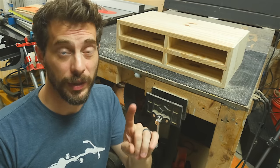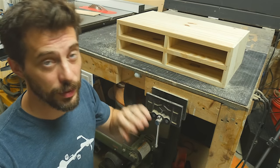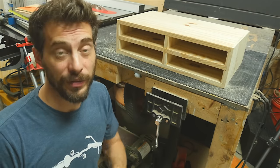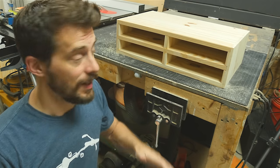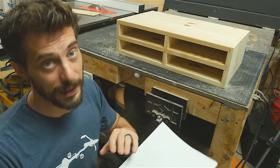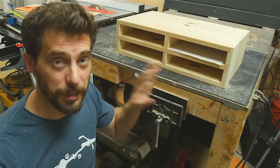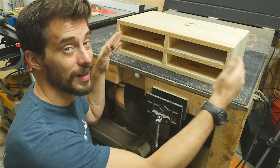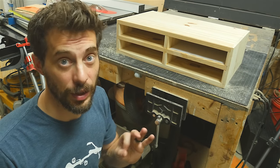I want to point out really quick that if you stopped right here, this would actually be a really simple but useful in-box, out-box kind of thing for school papers. We have a lot of forms for field trips and homework and things like that, and this would be a good way for kids to put them in a place that you could check before they go back to school. These are sized just for a piece of paper to fit in, but if you need a folder to go in there, you can just stretch the whole thing a little bit in both directions, and you should be good to go.